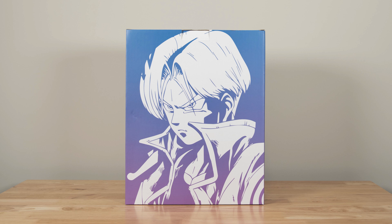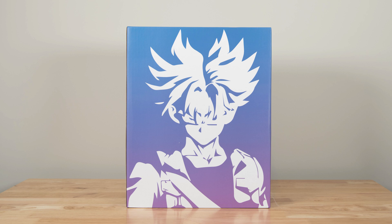Very quick look at the box — pretty simple with the artwork of Trunks on the side. No breakages to report either, so everything was packed really well.